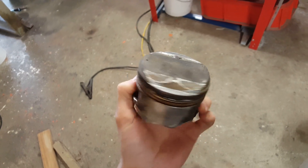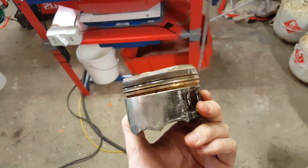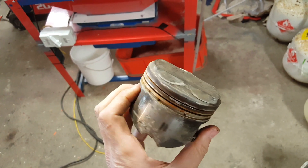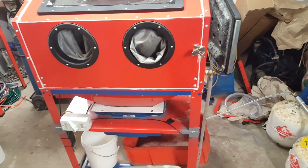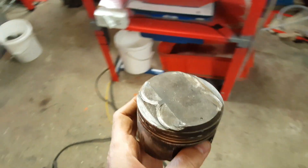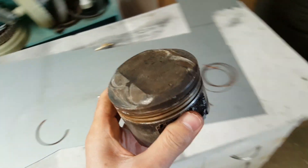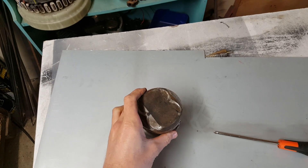So I've got this old piston — not good for anything else — but we'll fire it through and see what sort of job we can get out of it. Just to show you that even these cheap vapor blasters that you can kind of build yourself out of an old sand blaster will actually do a pretty good job, and relatively quickly. So I'll get set up, fire it in the machine, and we'll see what sort of finish we can get out of it.